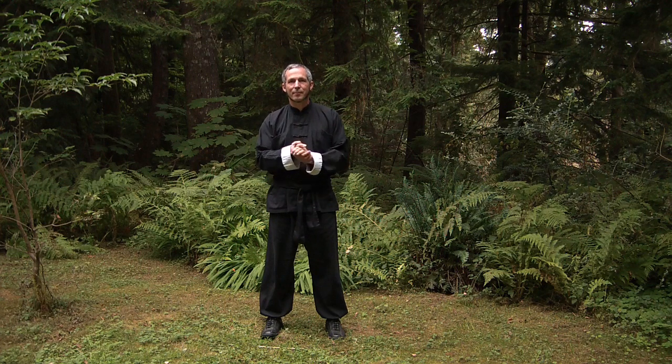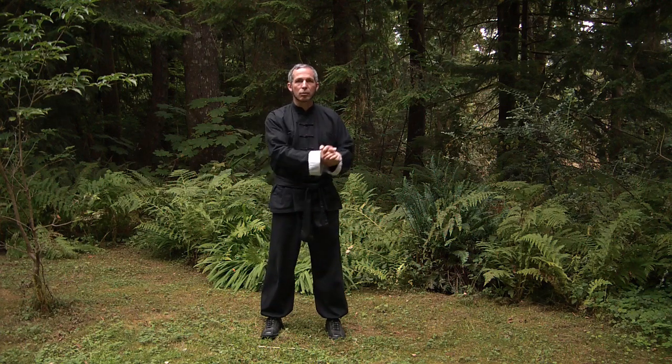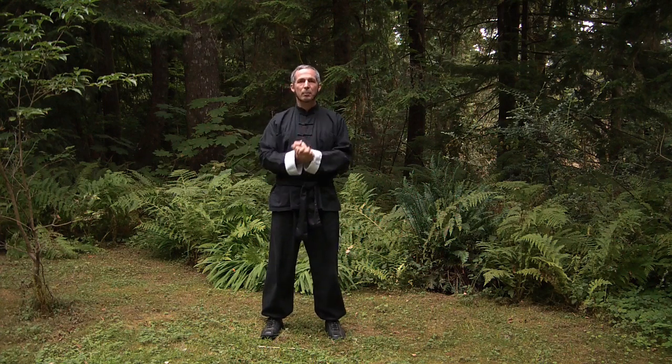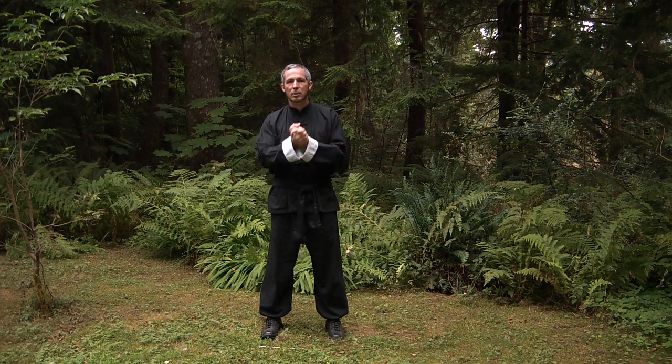Let's do Tai Chi. What is Tai Chi? Many people have heard of it. Many people have studied it or want to study it, but can't find a teacher, can't learn from video, find the movements hard to do. There's any number of scenarios. So what I'm going to teach you today is distilled Tai Chi — I'm going to teach you Tai Chi without the form.